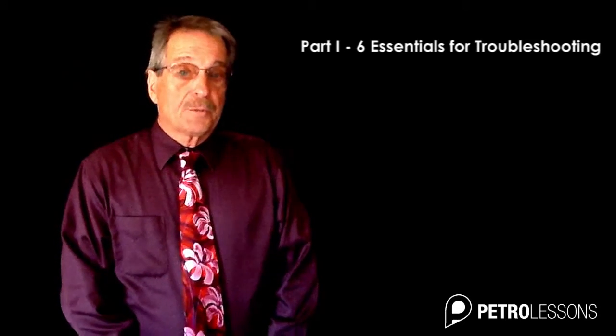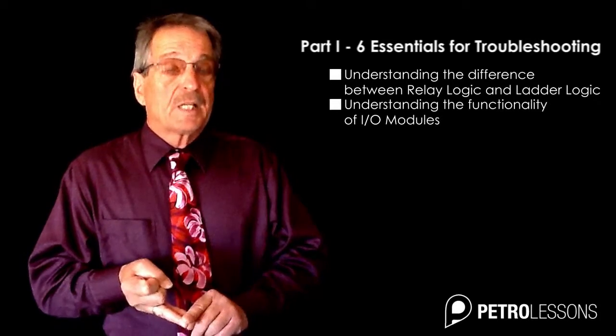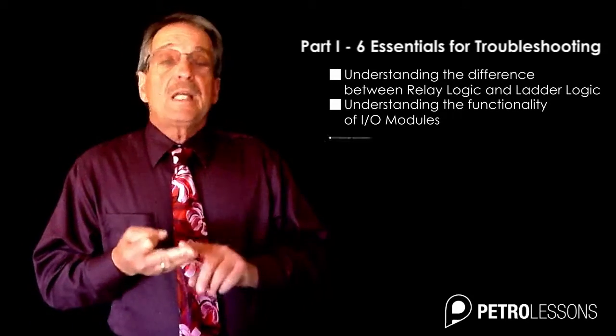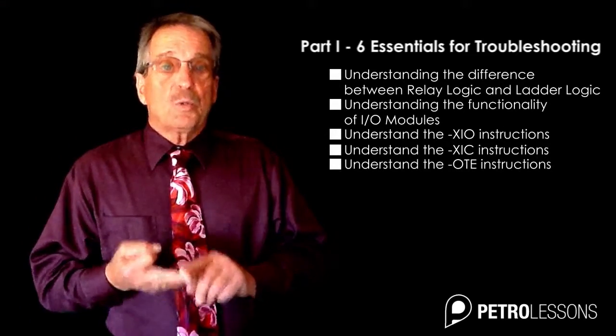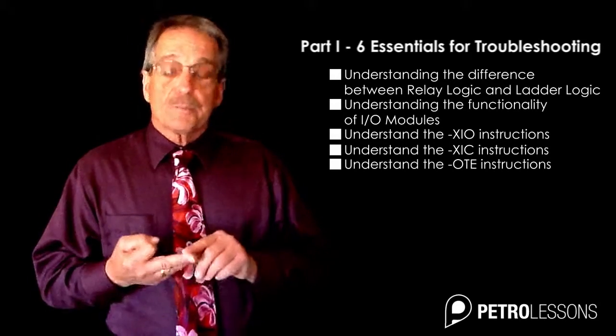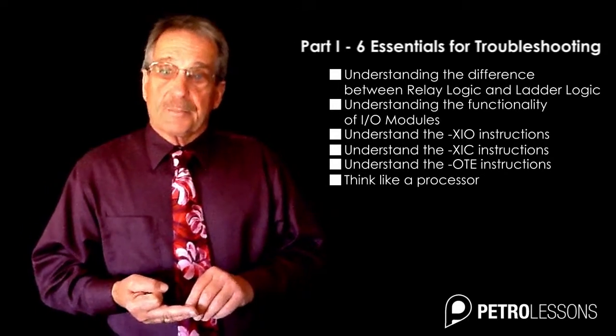The course is divided into two parts. The first part will cover the six essentials for troubleshooting: number one, understanding the difference between relay logic and ladder logic; number two, understanding the functionality of an IO module; numbers three, four, and five, understanding the XIO, XIC, and the OTE instruction; and number six — most important — learn how to think like a processor.